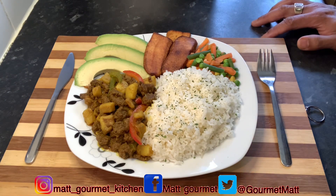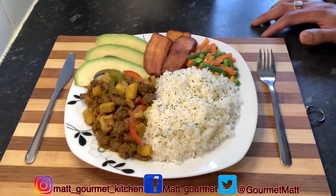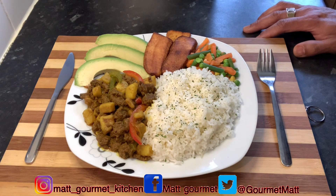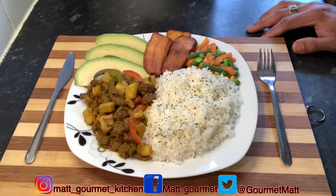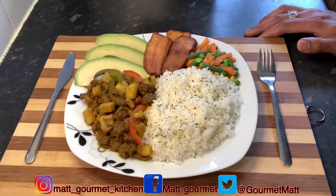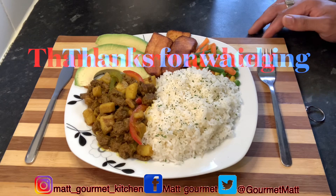You can also look out for my coconut rice video coming out soon, teaching you how to make this lovely coconut rice at home. Thanks for watching Matt Gourmet Kitchen — don't forget to like, share, comment, subscribe, and also hit me up in the comment section and let me know what you think about this curry mince. Until next time, thanks for watching.